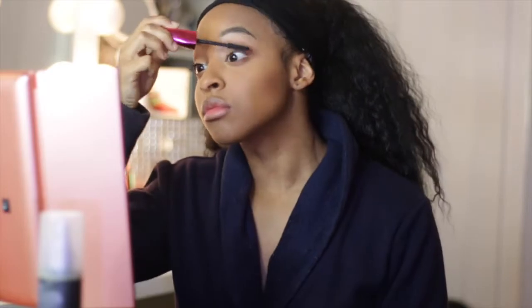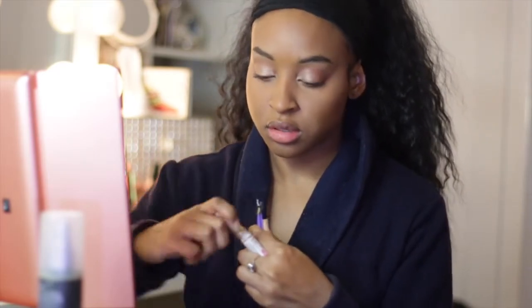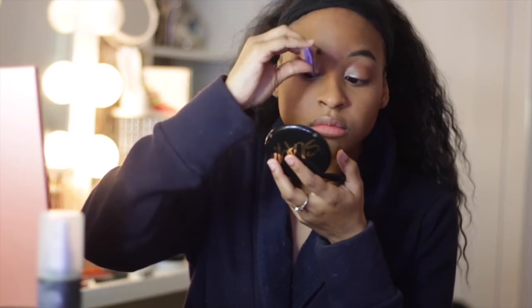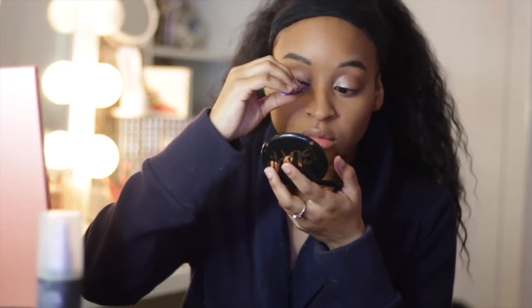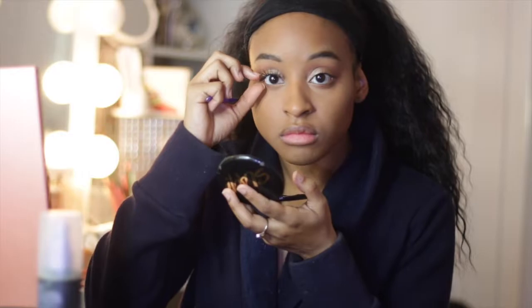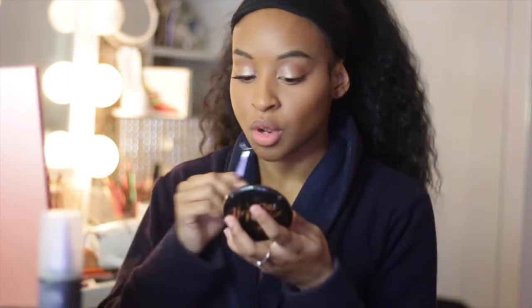Going in with my mascara, we're just going to plump my lashes a little so that when I put my falsies on it's a bit easier. I just love putting on mascara first and then adding the lashes. Going in with the lashes, we apply the glue — this is glue from the hair store. I'm waiting for it to dry, and then I put them on using a small handheld mirror. Holding the mirror down is the best way because you can really see where the lash line is. It's so much easier, so I'd definitely recommend trying it.